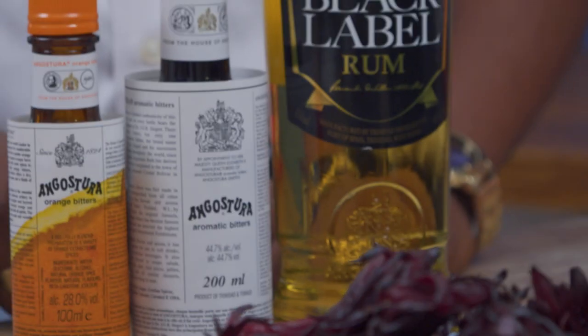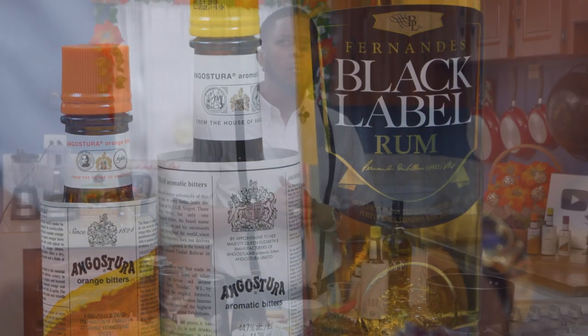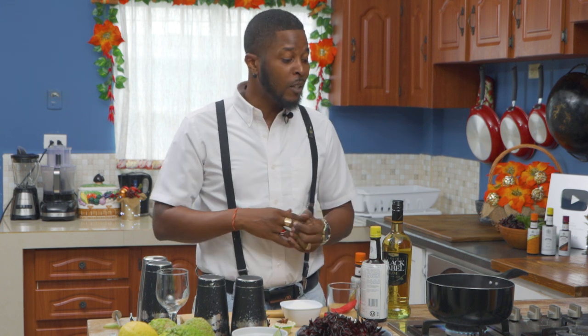Bitters — we use it in Trinidad and Tobago, and probably most people around the world who know the brand would use it in typically everything, especially around Christmas time. You'd have it in your ham, you'd put it in your seasoning, you'd put it in everything. Today we're going to be using it to make our sorrel juice, which is going to be the base of our spiked sorrel.